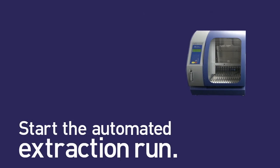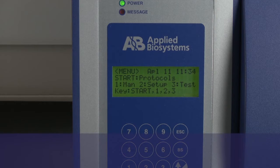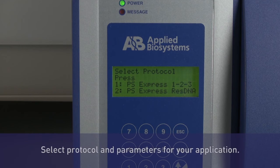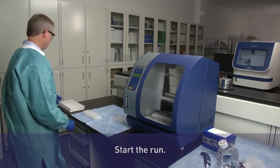You are now ready to start the fully automated extraction run. Select the protocol and parameters for your specific application using the guided setup displayed on the instrument interface. The completely hands-free operation enables reproducible extraction efficiencies and consistent recovery of DNA from challenging matrices. Multiple options for lysis times and elution volumes enable protocols to be customized for your test samples. Simply start the run and walk away.